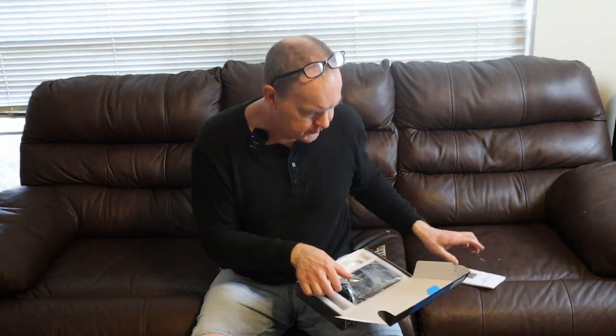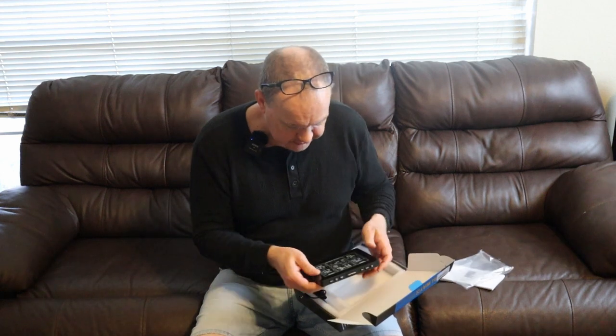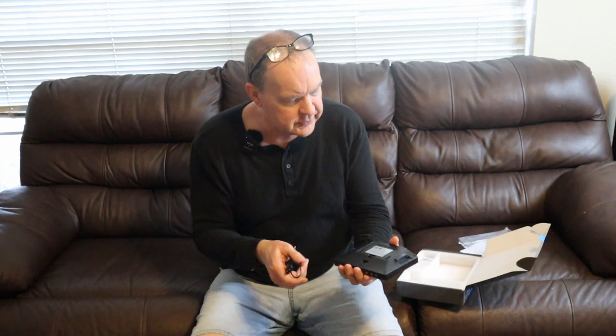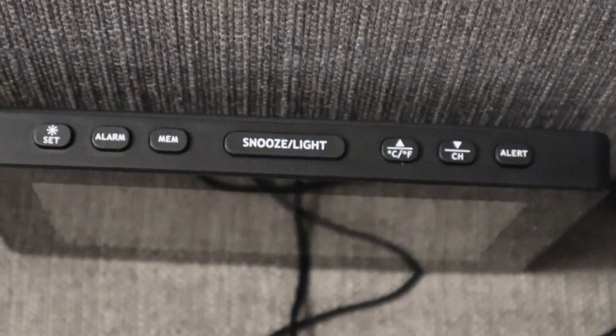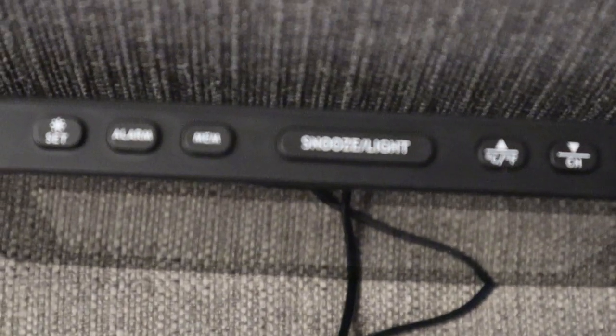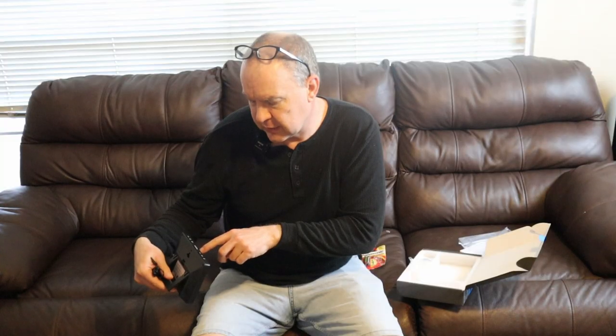It has your power cord adapter. This weather station will run on double-A batteries, or you can plug it into the wall or your computer using a USB. It has a USB charger on one end and an adapter to plug it in. It's got a little stand on the back where you can open it up and prop it up. Settings on top for snooze and nightlight, to set your alarm, Celsius or Fahrenheit temperatures, and you can even set alerts.